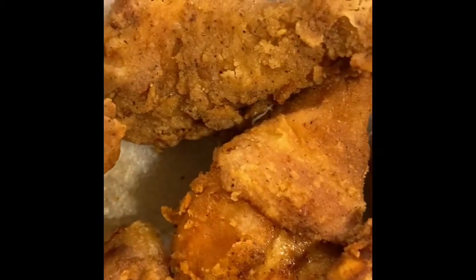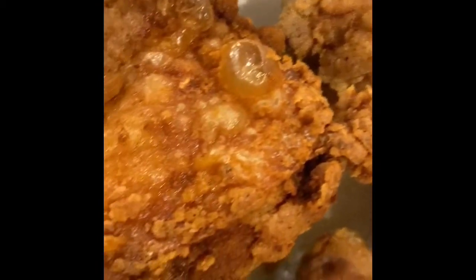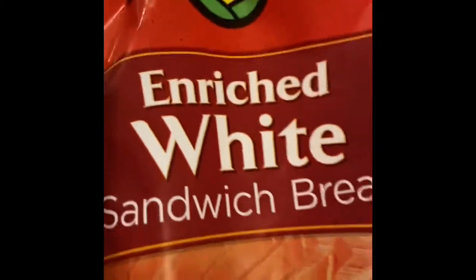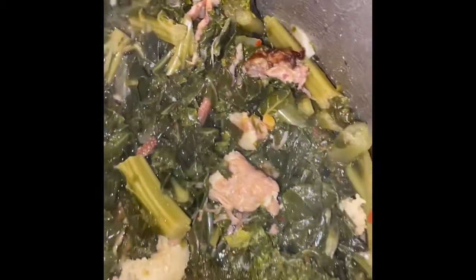All right you guys, the chicken is finished! Don't you just love fried chicken? Look at that — you can see all the seasoning and it's fried up good and juicy. We are about to throw down on this chicken. Hubby did his job! And then we got the white bread — or as they say in the country, not white bread but 'light bread.' What y'all know about that? And here's the greens, all done — look at that beautiful sight.